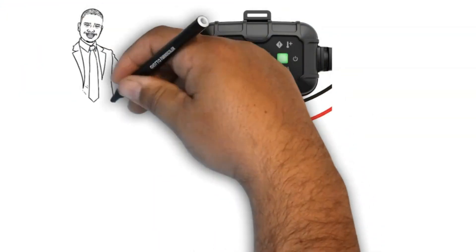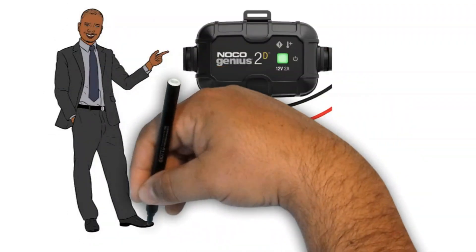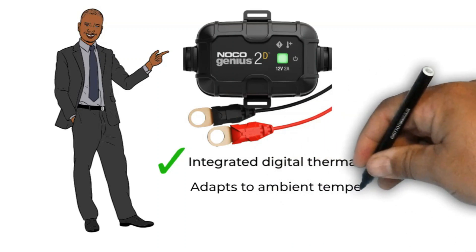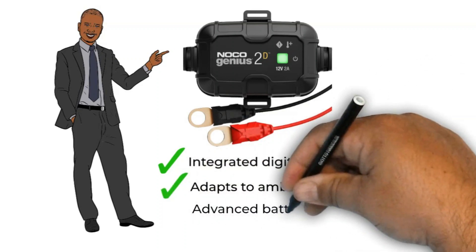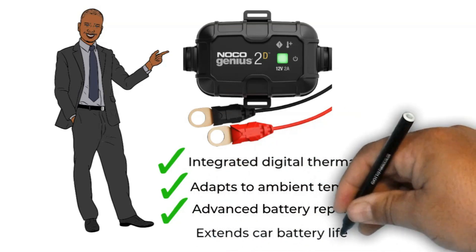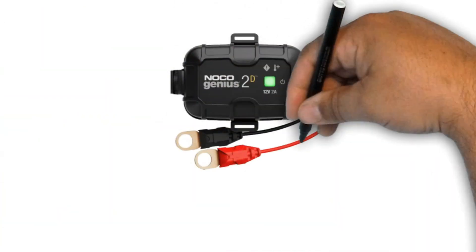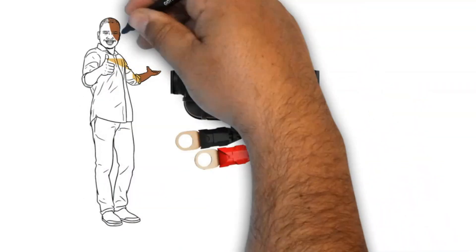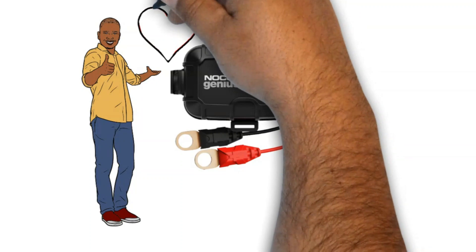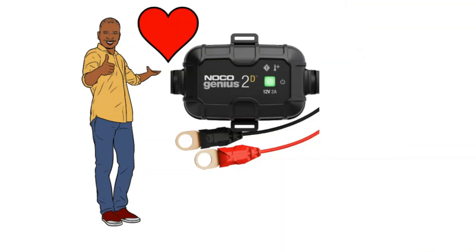Another great thing about the Genius 2D is that it's packed with features. The integrated digital thermal sensor ensures that my battery is always getting the safest, most effective charge possible, regardless of the ambient temperature. And the advanced battery repair mode has helped to extend the life of my car battery. Overall, I'm really happy with the NOCO Genius 2D Battery Charger. It's a great value for the price, and I would definitely recommend it to anyone looking for a reliable and affordable battery charger.